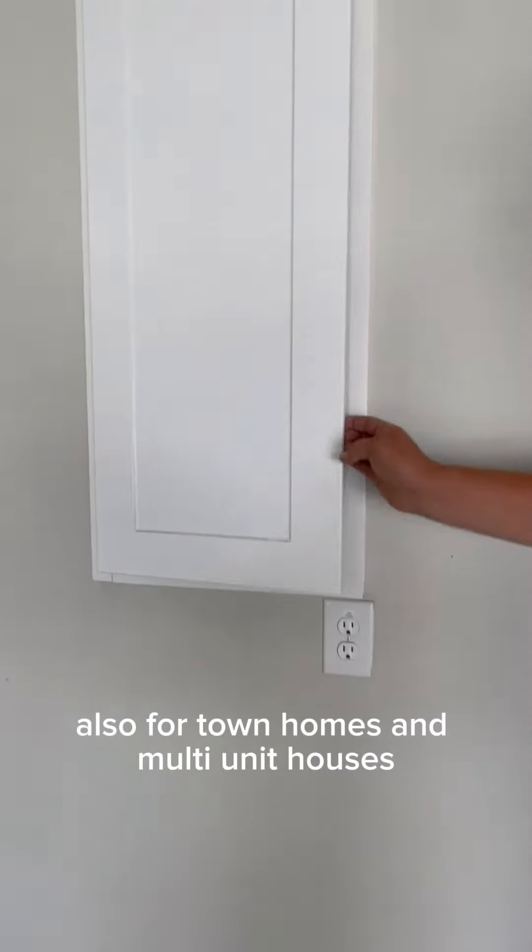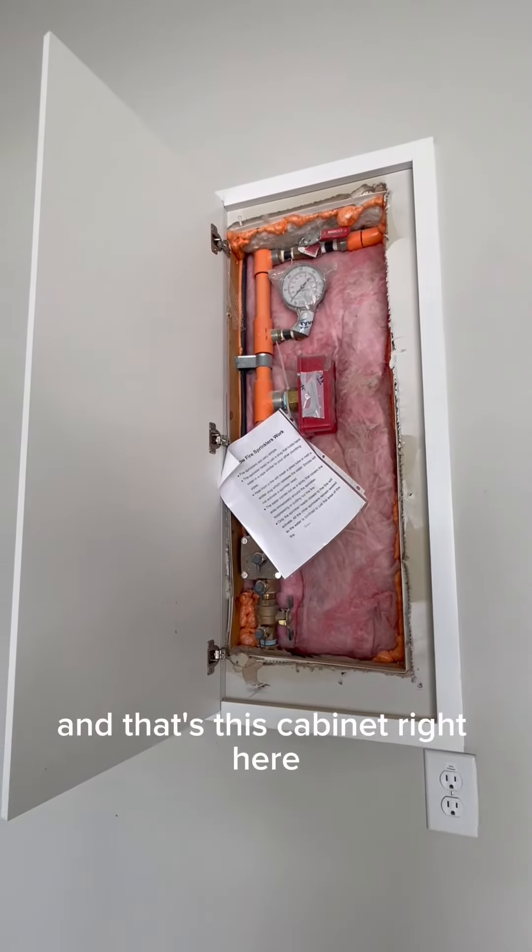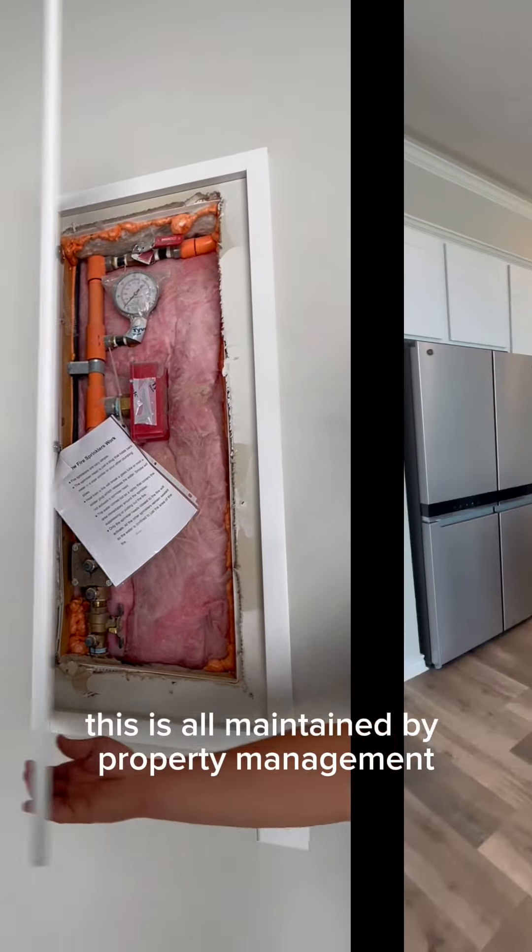Also for townhomes and multi-unit houses, you'll have a fire sprinkler system and that's this cabinet right here. No need to touch this. This is all maintained by property management.